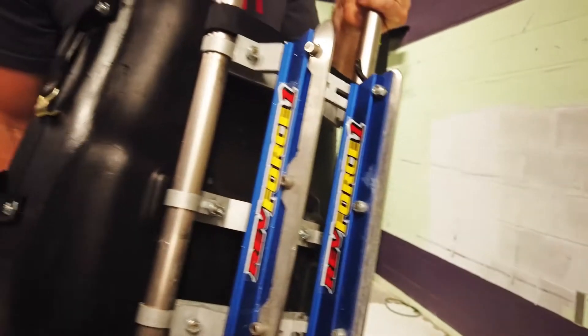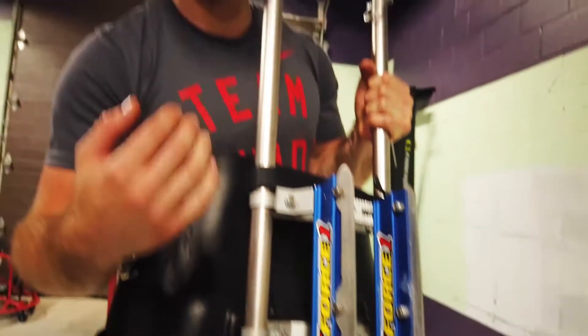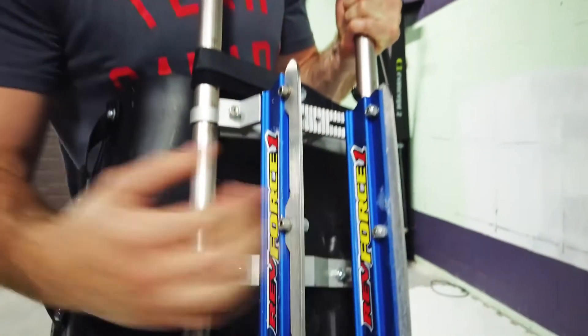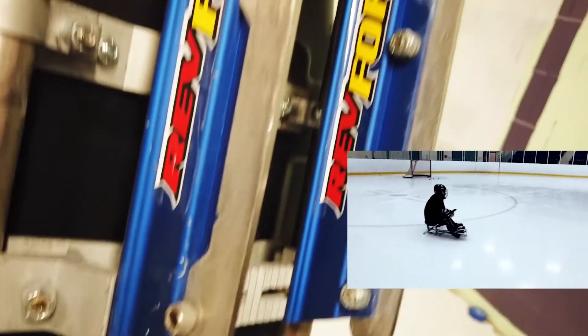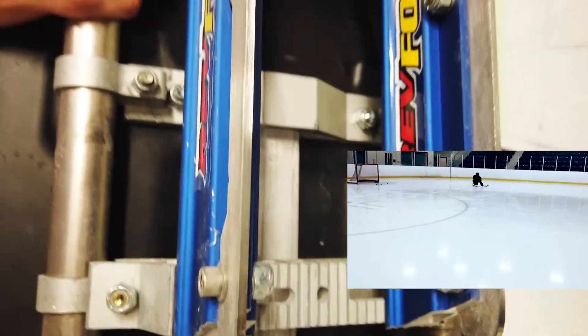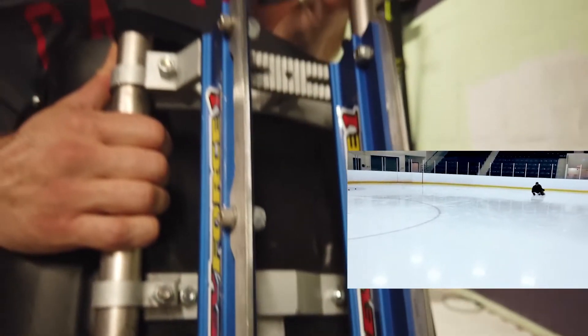Underneath, we have two blades. A lot of sleds vary in their width. So these are about three, three and a half inches apart it seems. As your balance improves, you're able to move the blades closer together in order to allow you to turn sharper.